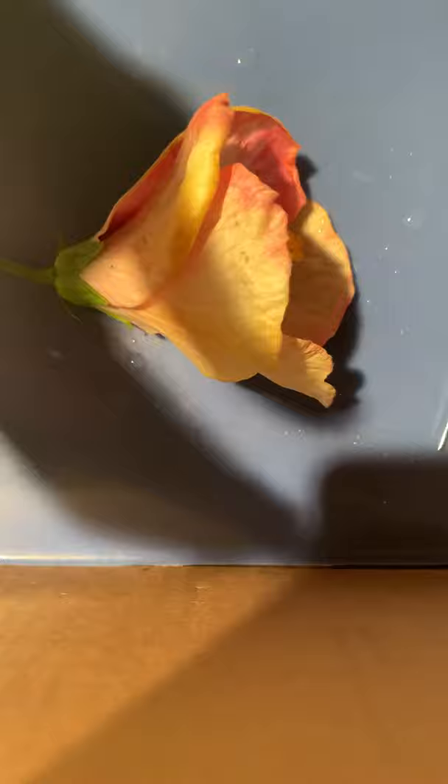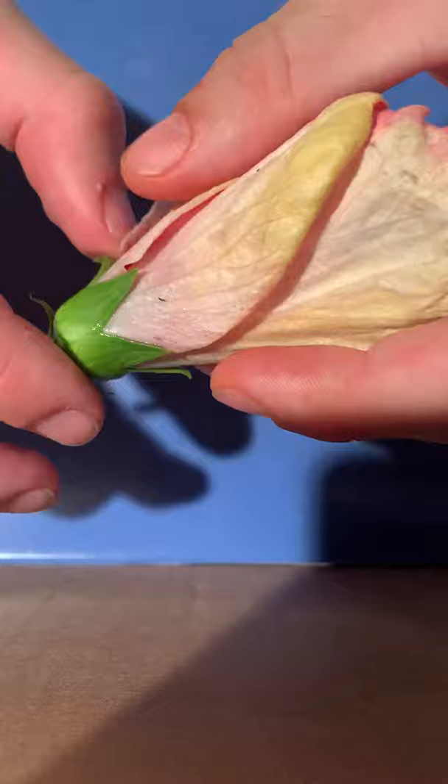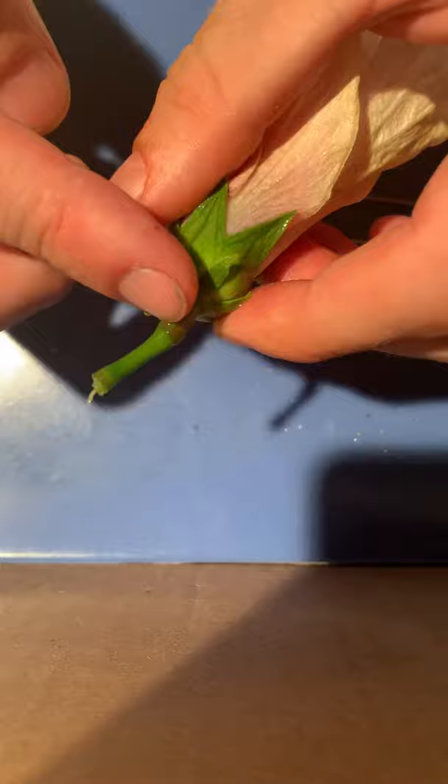Right here we have the flower itself. It is composed of petals which are around the outside, which help with pollination of a plant. This portion which kind of looks like leaves is called the sepal, which protects the flower buds. And right here is the stem, which transfers nutrients such as water up to the rest of the flower.